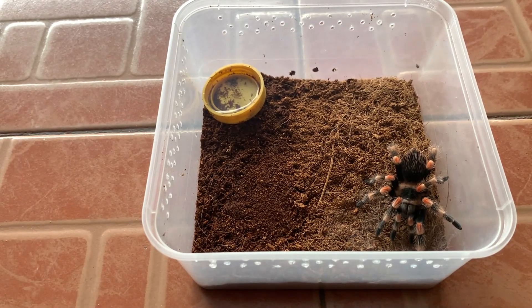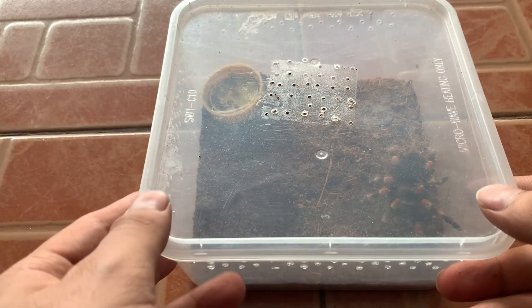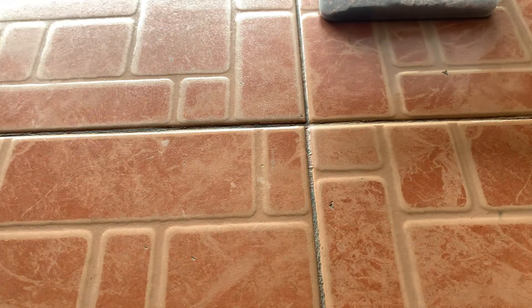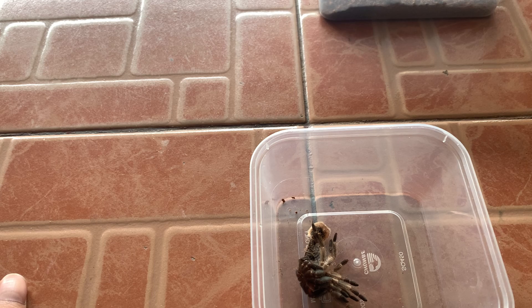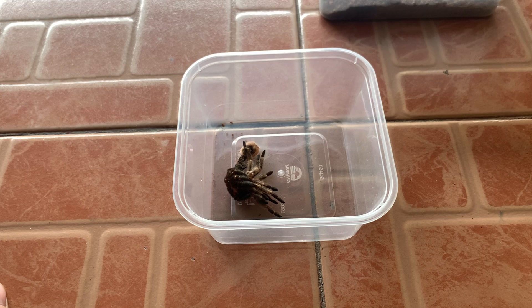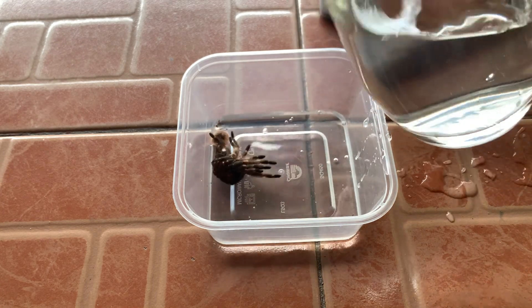Let's close it down. Maybe we'll give her a feed after about one week's time. I can confirm she just molted yesterday — when I came back she was still laying down, taking her time to recover. So here's what we do: we put the molt in here.